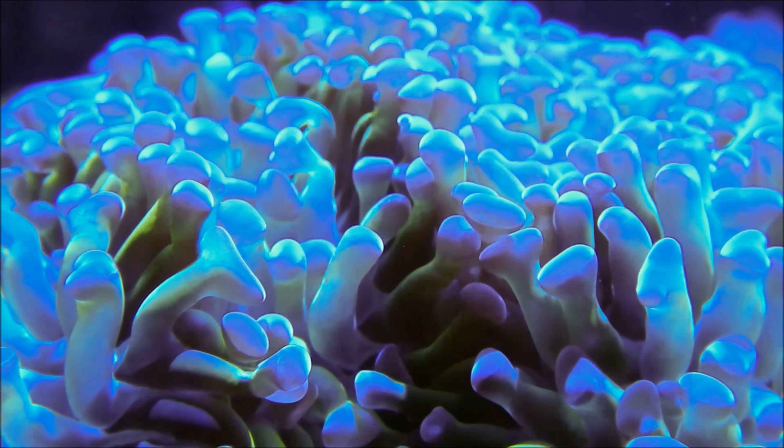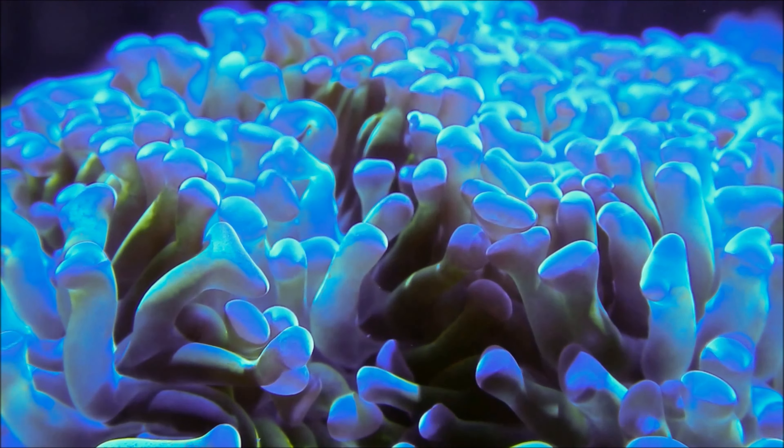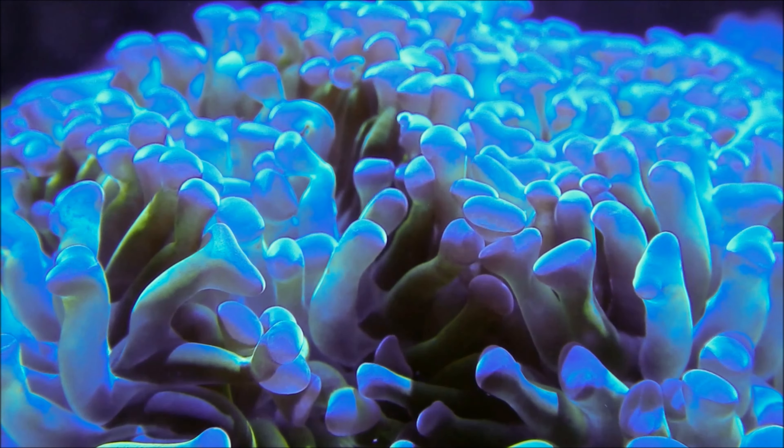In conclusion, Frogspawn Coral is a stunning addition to any reef aquarium. Its vibrant colors, dynamic movement, and ease of care make it a sought-after choice for both beginners and experienced reef keepers.